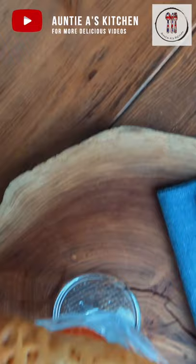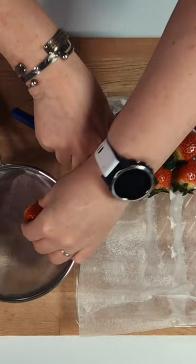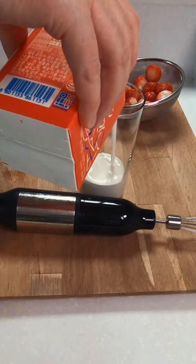Welcome back to Auntie A's Kitchen. I hope you're having a great week. In today's video, a classic British dessert: strawberries and cream, and we'll garnish the top with some pistachio nuts and a brandy snap. Strawberries and cream is a simple and classic dish and popular as a snack at Wimbledon tennis.